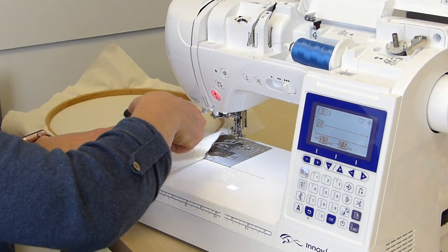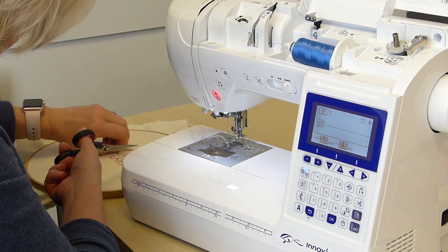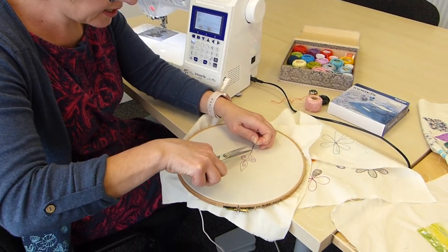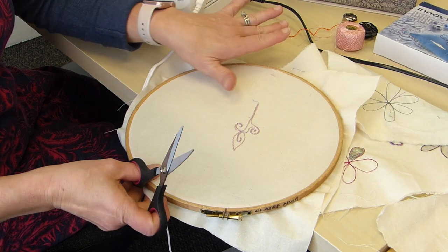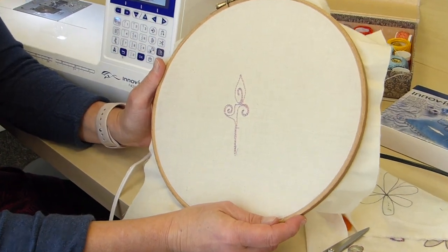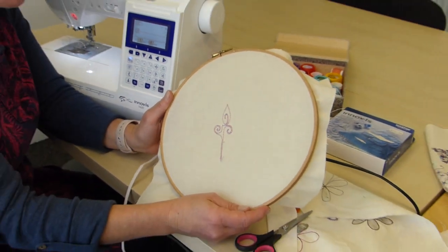This is a big reveal — this is very exciting. We've just got a bit of thread there, but if I just cut that — look at that. I don't think we've got very many wobbles, and that took not very much time at all. Imagine if you were doing that by hand. I really think that's quite effective.